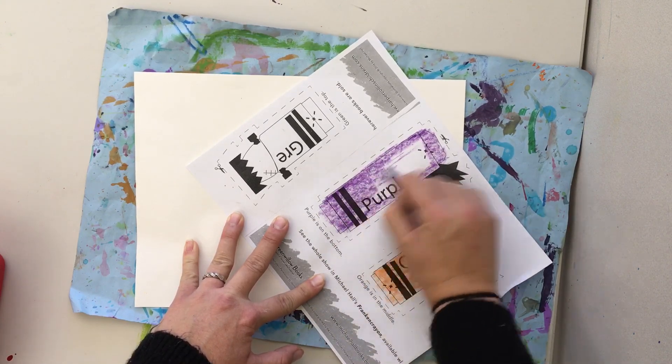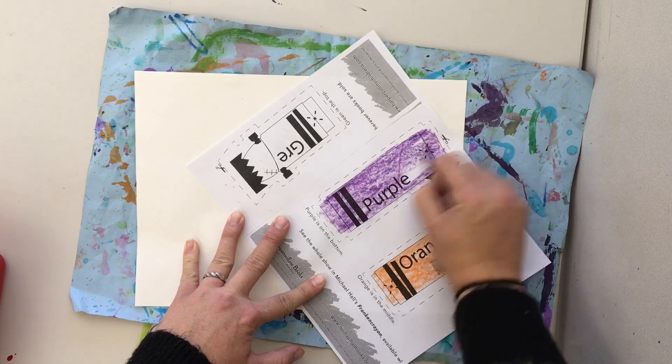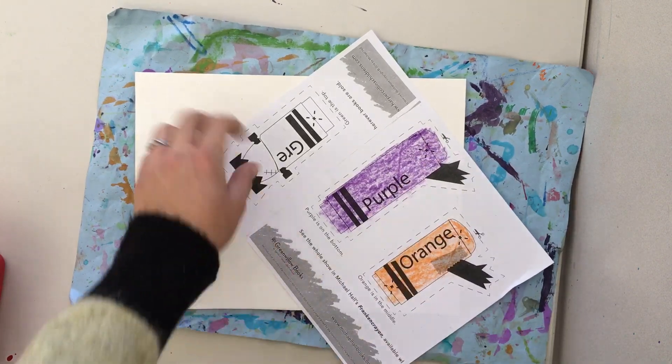One step, two steps, three steps — nice and neat, leaving no white space.